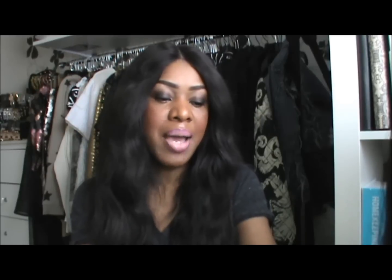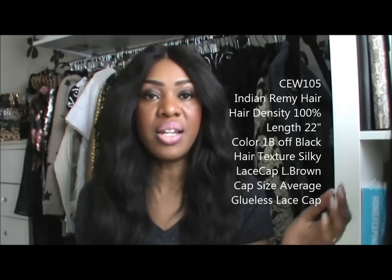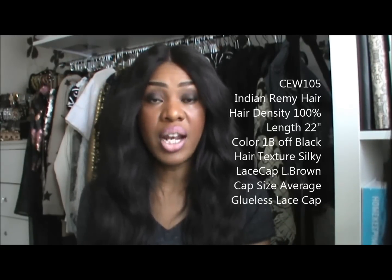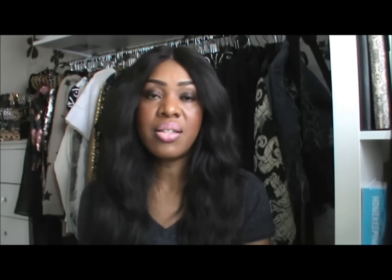The specs on my particular wig, which also come in your package, are: product number CEW-105, 100% Indian Remy human hair, hair density 100% medium, hair length 22 inch, hair color 1B off black, hair texture silky, lace color light brown, cap size average, and the cap construction is a glueless lace cap.